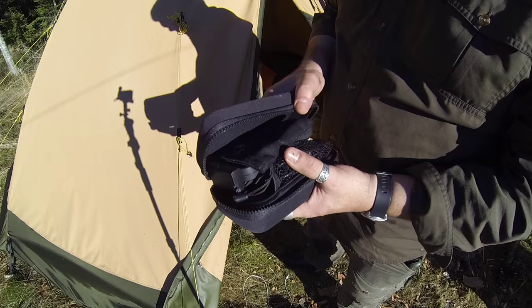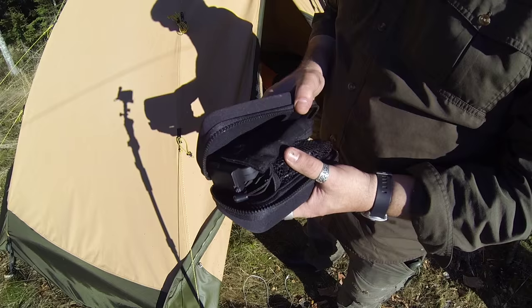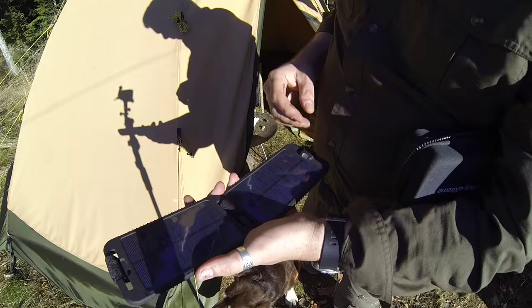For those wondering how I'm recharging my batteries, my iPad and so on — I'm mainly doing it with a solar panel. And then once a week when I pop by the house, I recharge everything also.